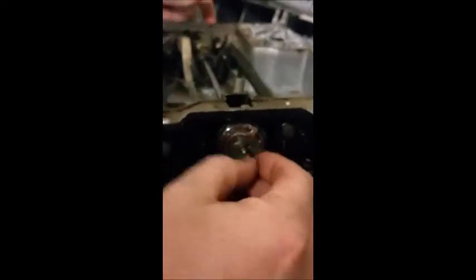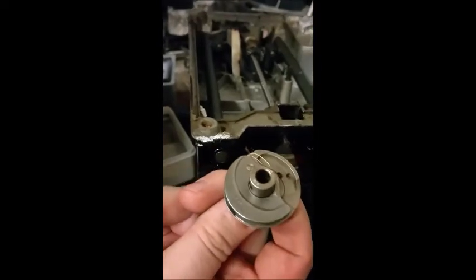And it popped off! Basically the reason it popped off so easily is because this long chisel has a lot of torque because of the length of the handle. Pull it off the rest of the way — there's a little thread and stuff back behind there.